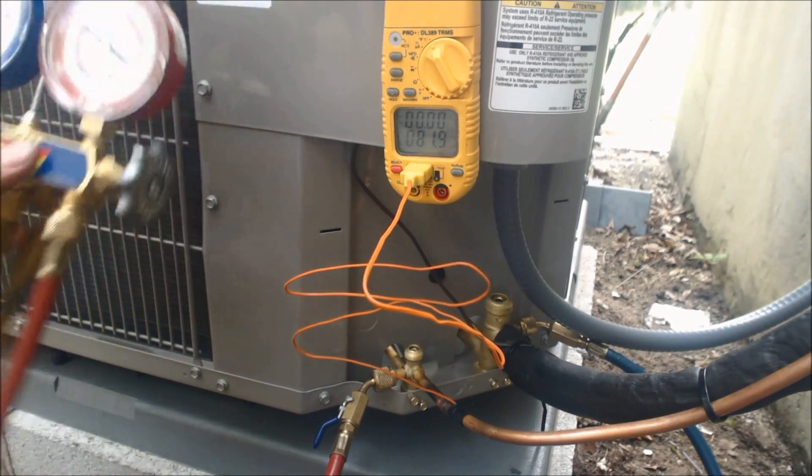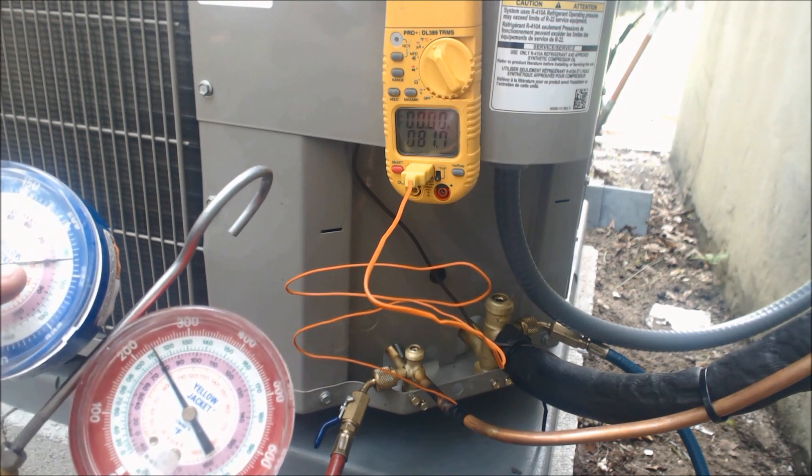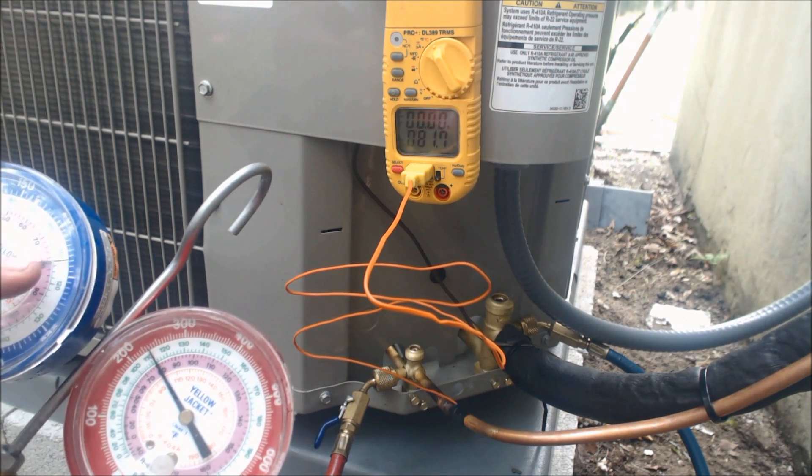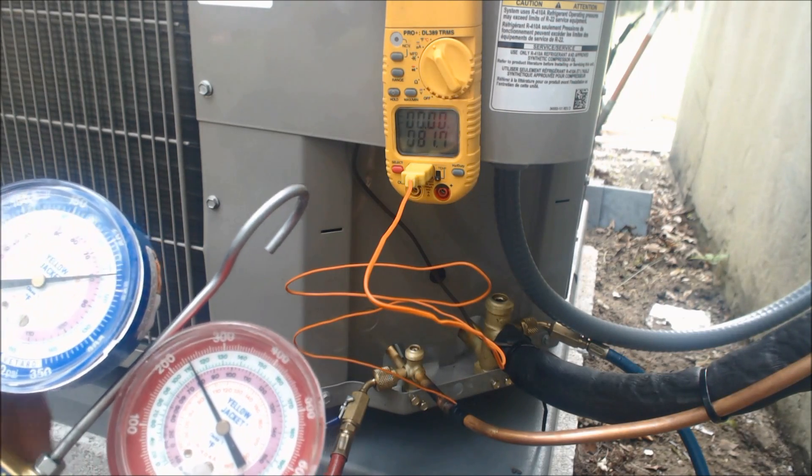We're getting ready to turn this unit on. It says it's roughly 82 degrees out and, as you see right here, we're at about 80 degrees saturated temperature. That's why the pressure is at 234, 235 right now.